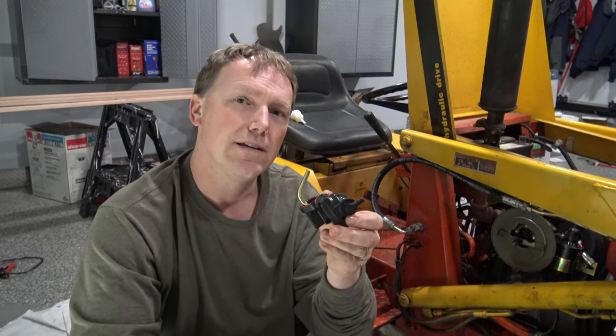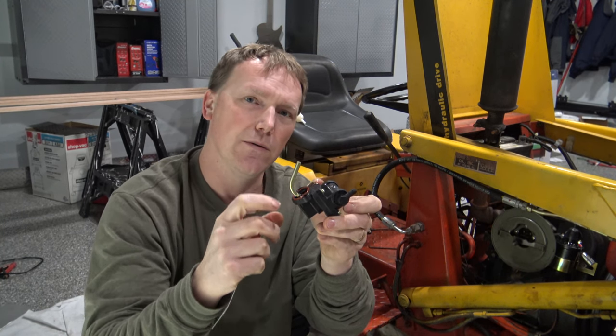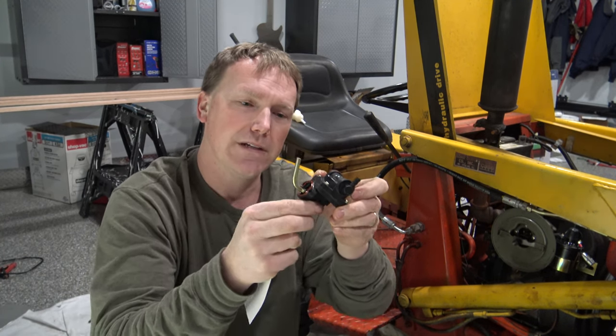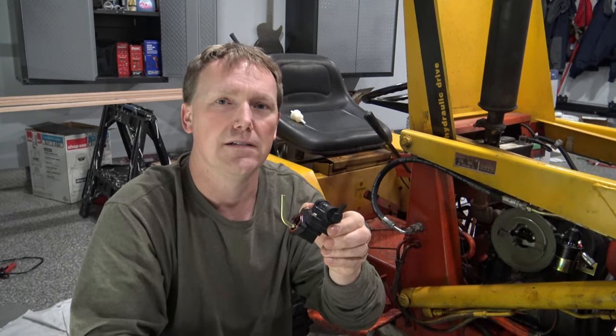Before I install this on the tractor, I leave it tipped back just a little bit so I want just a little bit of oil left in there. Then I'm going to tip it onto the engine block, bolt it on, and this pump should last a long time.